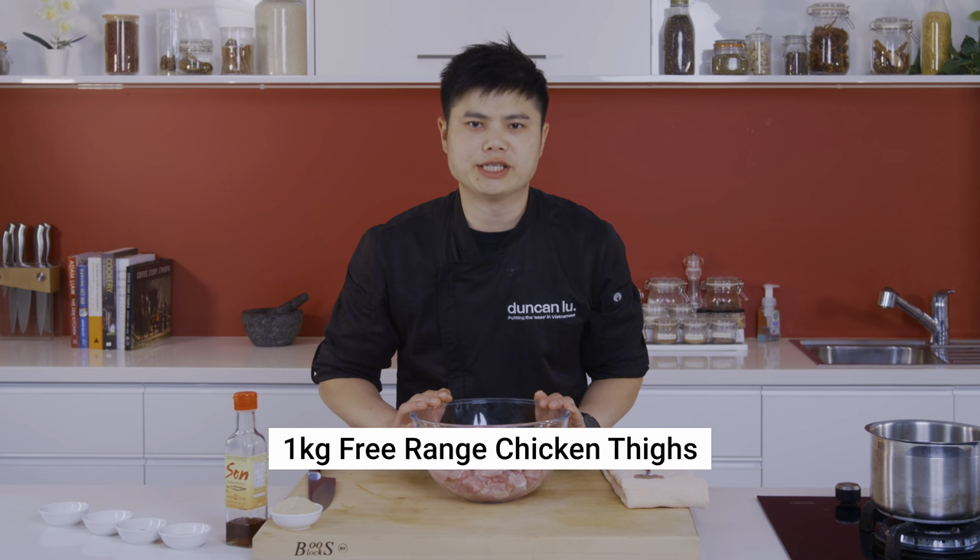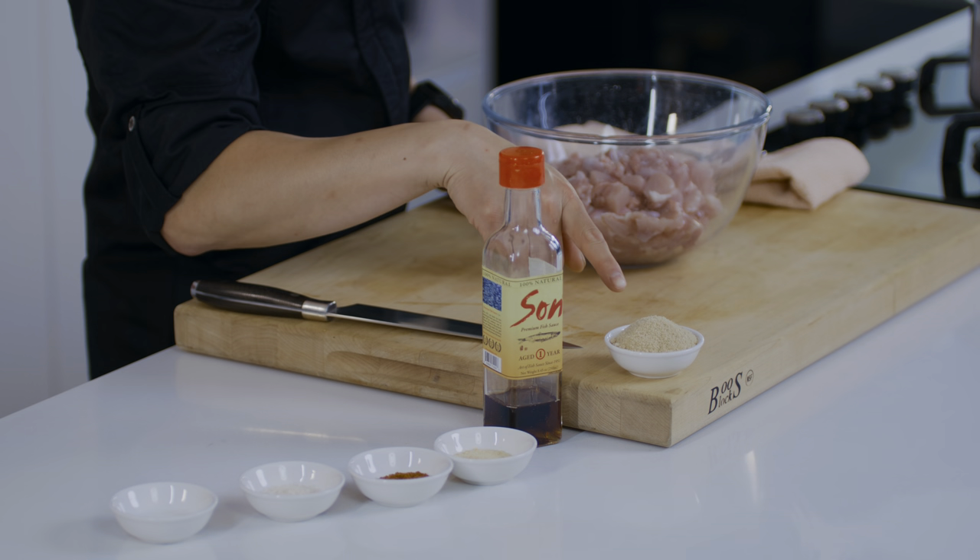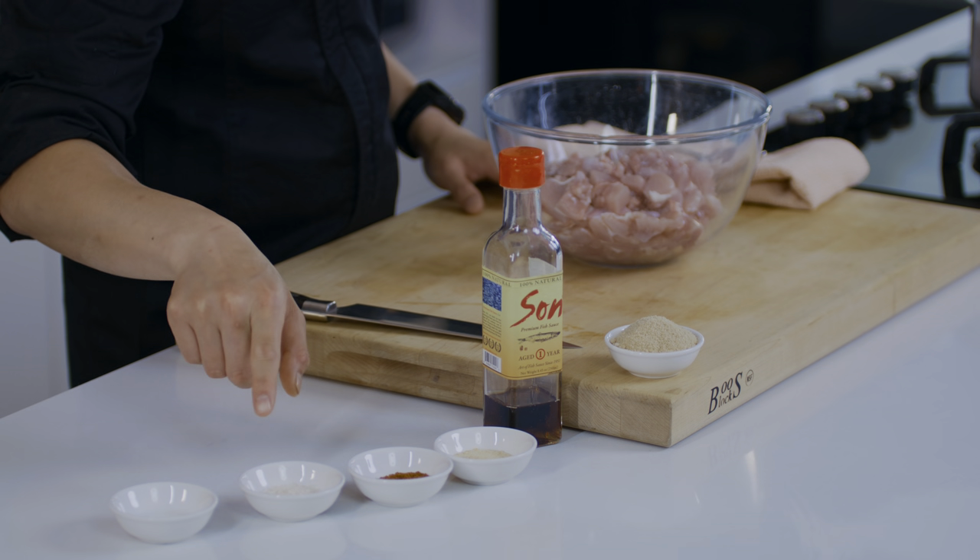I've got some chicken thighs here that I've just cut up into popcorn-sized, bite-sized pieces. If you don't like dark meat, you can also use chicken breast or chicken tenderloins. Let's get marinating. I'm going to start with my famous savoury umami trio — something I really strongly recommend — and it involves anchovy salt, fish sauce and sea salt.